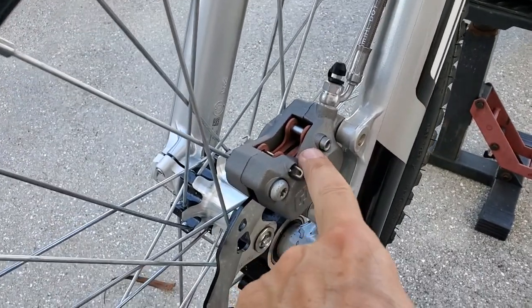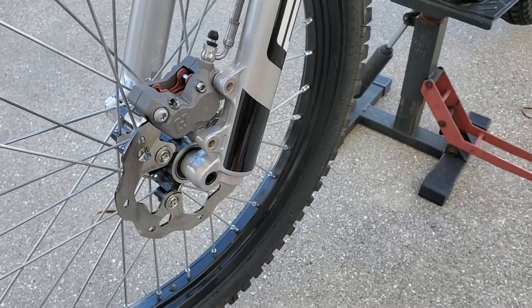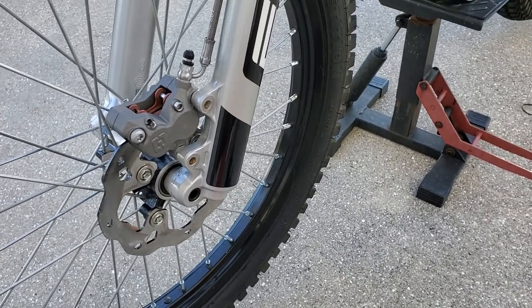I've actually seen people put the brake pads in backwards and have metal on metal on one of the bikes I bought out of Japan, and luckily I caught that before I used it.